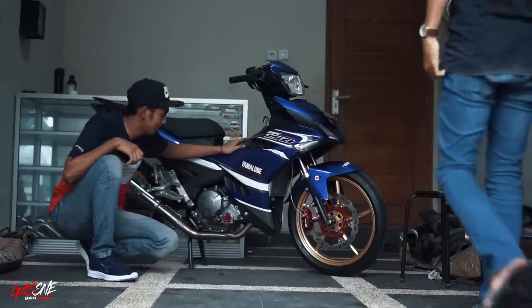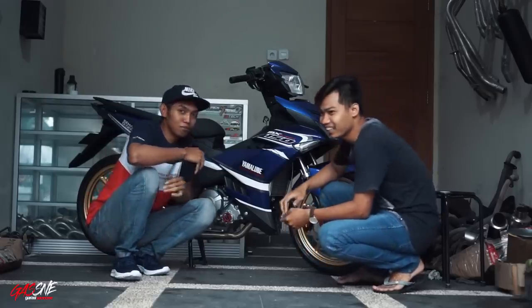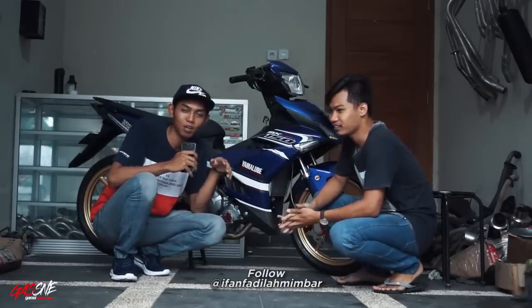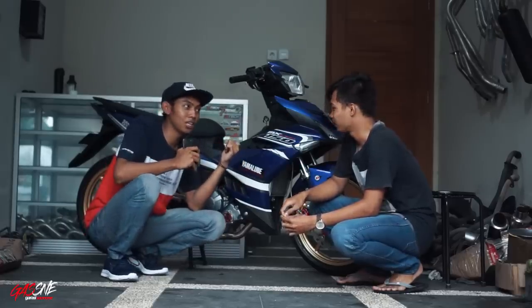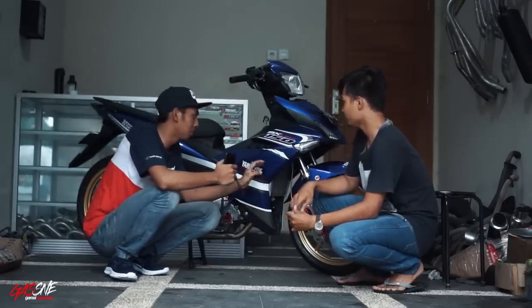Kita ngobrol-ngobrol santai ya, Mas. Jadi gini, ini kan motor yang punya owner-nya si Ivan Fadilah. Kalian pasti sudah pernah lihat di postingan Instagram saya, atau mungkin video review saya yang dulu. Sebelumnya ini motor warna hitam, terus dibikin warna biru seperti ini.